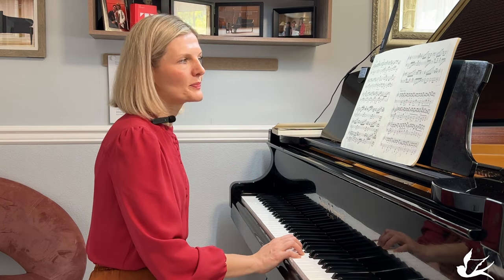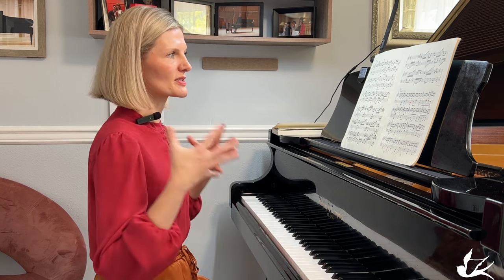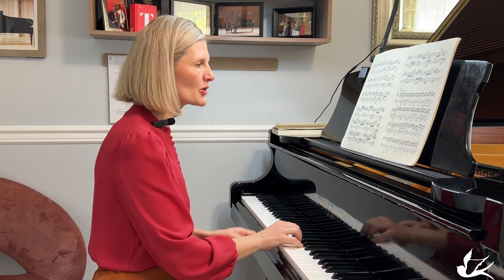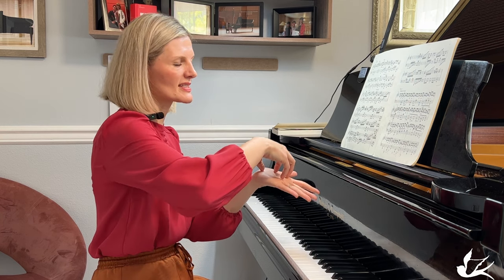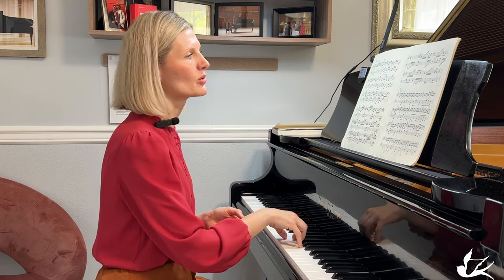But if you are on your feet, standing, you can do anything you want — one hundred percent, very active and productive. The same with our fingers: you want to make sure you raise your hand a little bit so every finger is on the same length. Especially our short fingers — finger four and finger five — make sure they are never laying flat on the key.